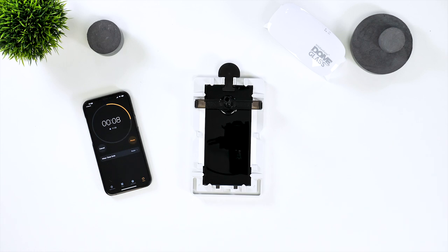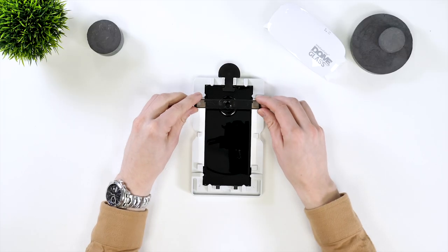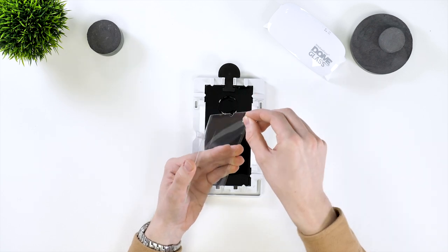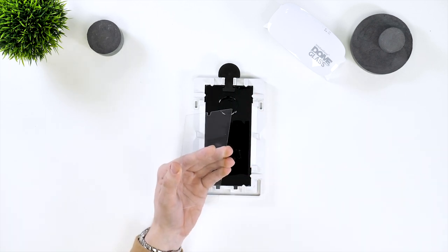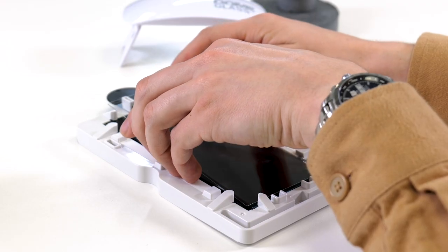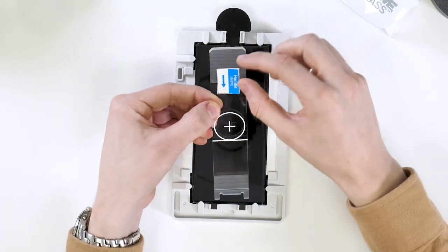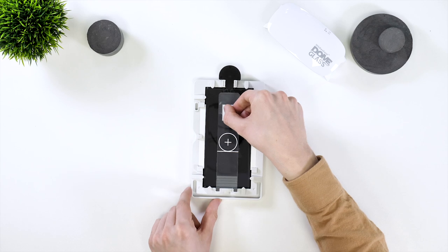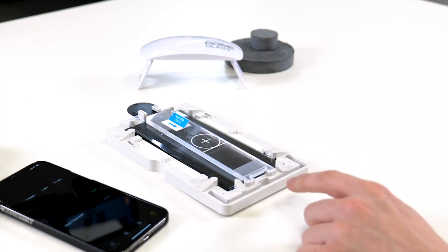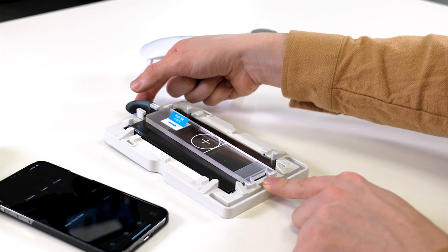Once the adhesive is poured out, you can remove the bridge and tube. Now grab the screen protector and remove the back from it. Place the bottom of it at the bottom of the screen and rest the top on the black plastic part. Now grab the screen weight and lower it onto the screen carefully. Next, you'll need to rock the frame towards you so the adhesive runs down the screen until it gets to the middle of the phone.